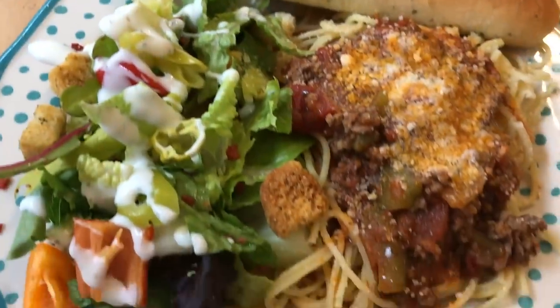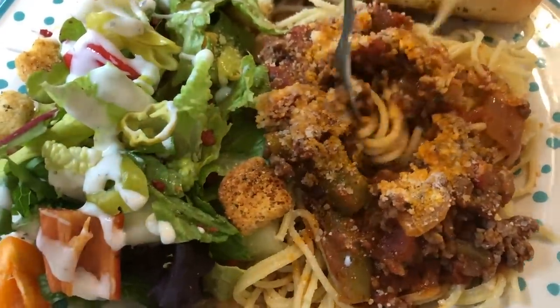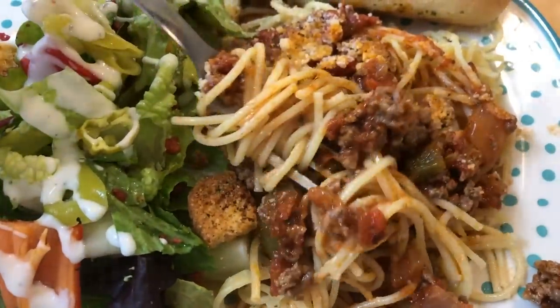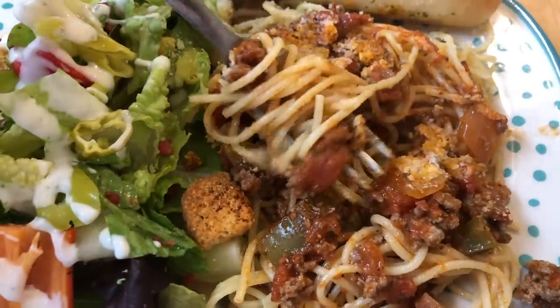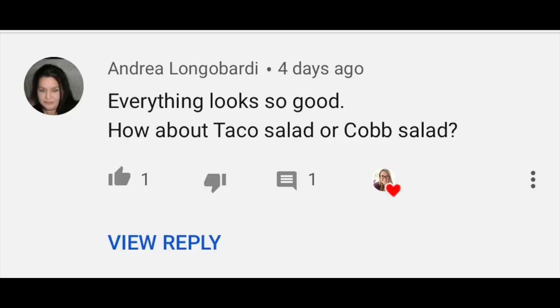This was totally inspired by Carol over at The Simple Mama — I'll have her linked above, go show her some love. This is just like my grandmom used to make, except she used to put mushrooms in hers, but my family will not have that. So that's our dinner for this night. My first comment winner from last week's video is Andrea, and she suggested a taco salad or a cob salad.